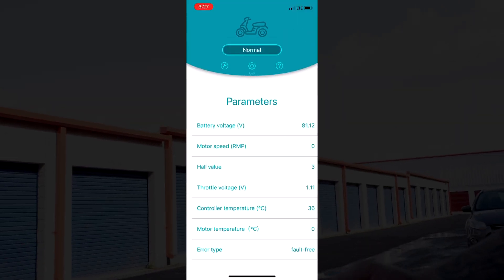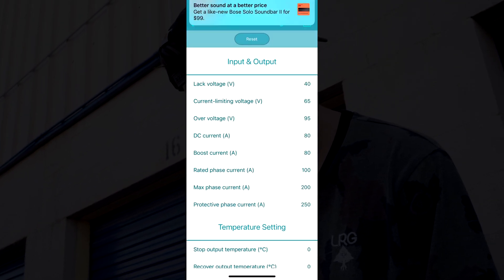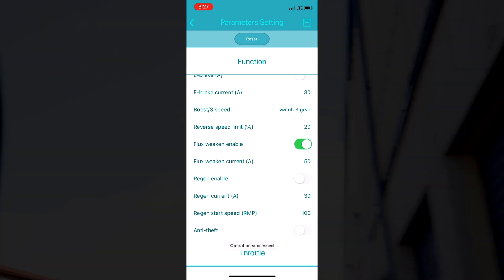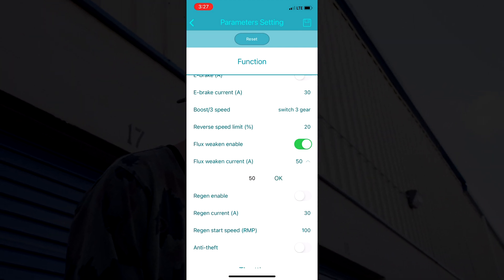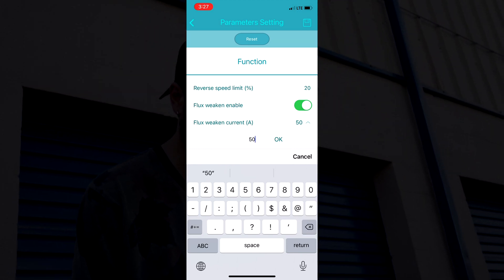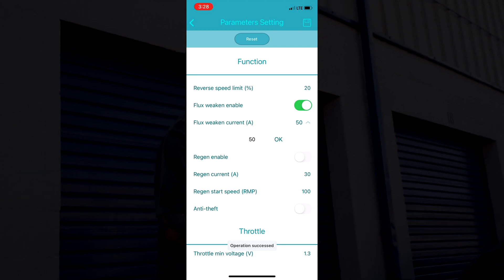Now I'm going to show you how to tune this. Break out your MCON app and let's get this thing rolling. Hit the up arrow — we're already on parameters. Hit the settings button and scroll down to where you see flux weaken enable, which in your case will be off, but you're going to turn that on. Then turn the flux weaken current up. Yours will either be set at zero or at 30, but 50 is as high as it goes and that's the max power the bike can give. Once you save that, hit the save button twice in the upper right-hand corner and you're good to go.